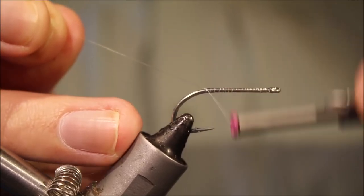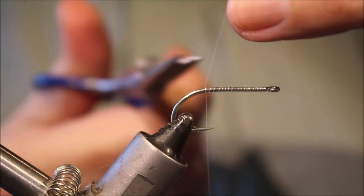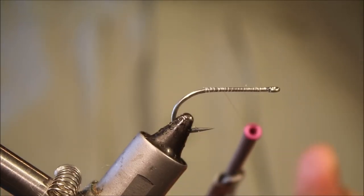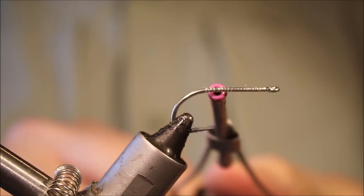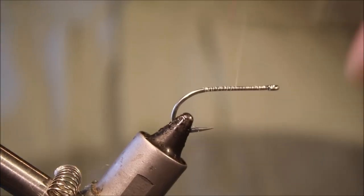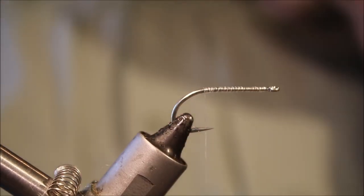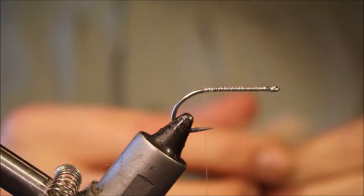I'm working with a size 6 Kamakatsu SL11 3H hook, just run on some fine nylon mono thread — Siuni fine clear — but use whatever you like. I'm just making a bed for the tail with criss-cross wraps; gives you a really nice secure tie-in.